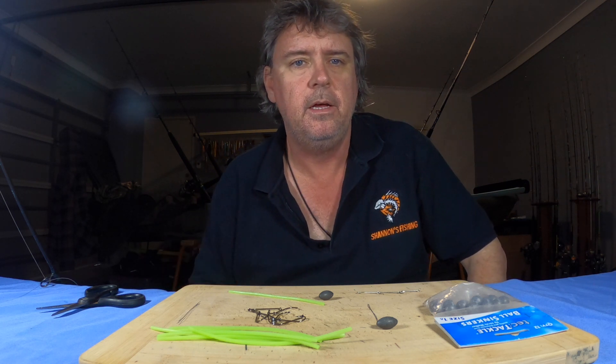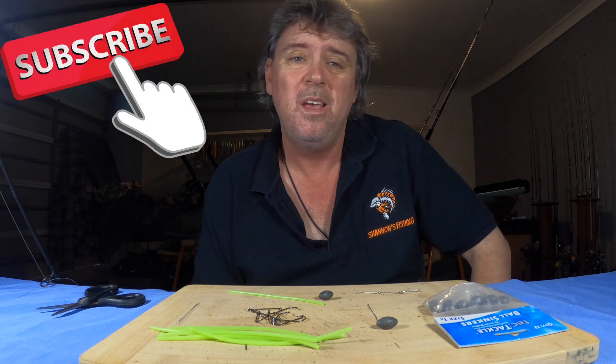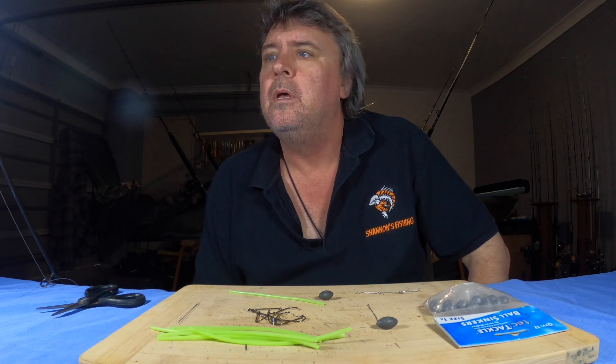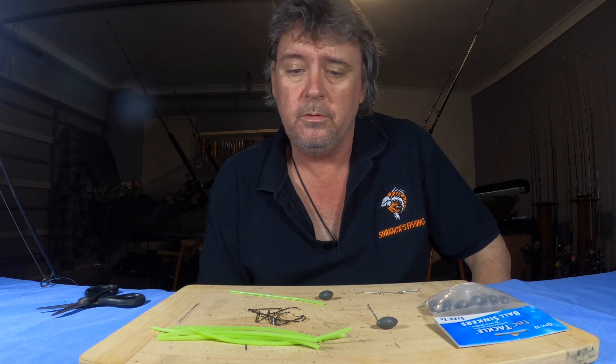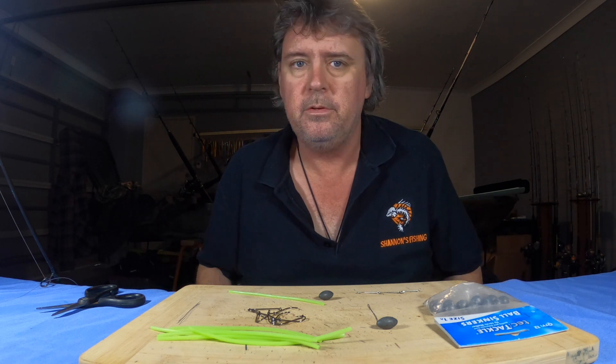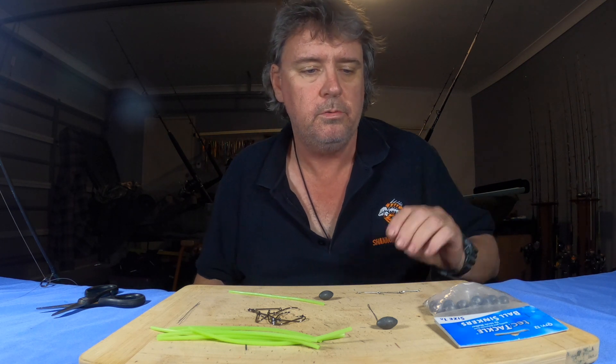With their teeth they'll wreck up your leader and just be a real pain in the butt. Occasionally you can jag one, but I've come up with a little method a while ago on how to catch quite a lot of pike offshore easily without changing your rig every couple of seconds. They need them for dewey baits, co-bier, and everything else. So let's get into this — it'll be a nice little short quick video.